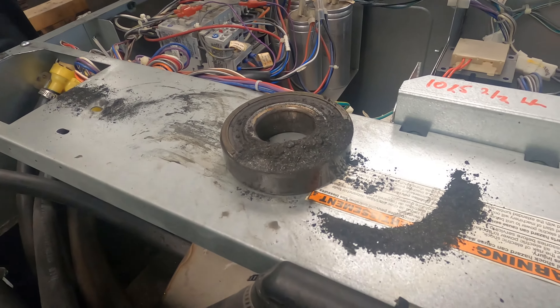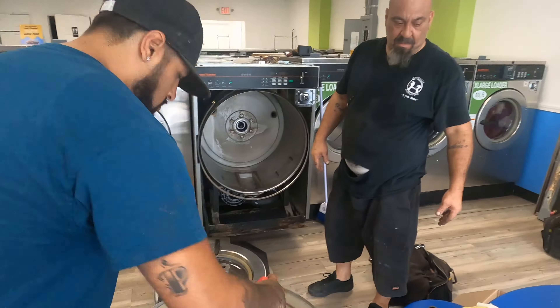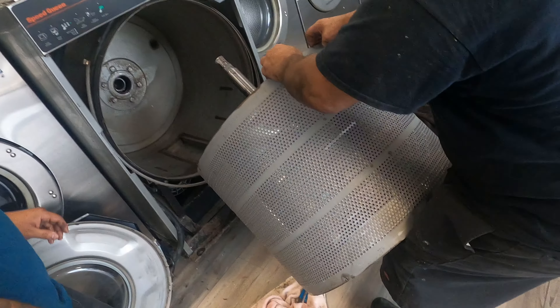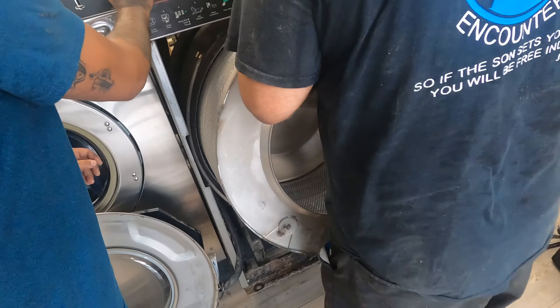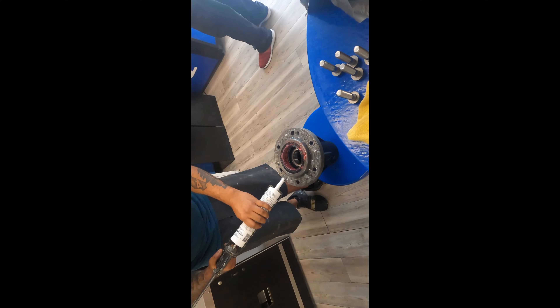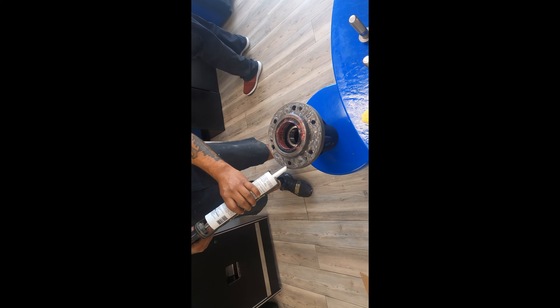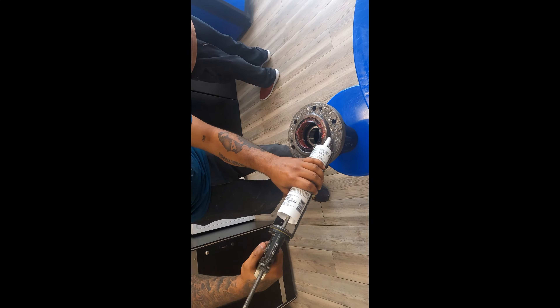What's the next step here Mark? He's gonna slide the basket in. Now what are you doing Jesse? Putting silicone on it so it doesn't leak — between the basket and the trunnion.